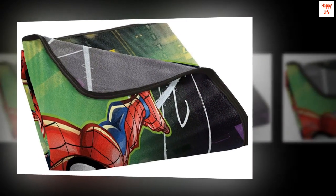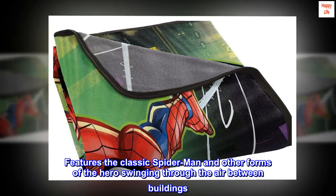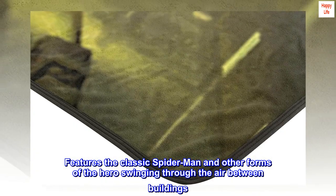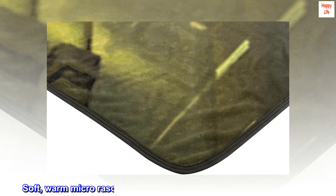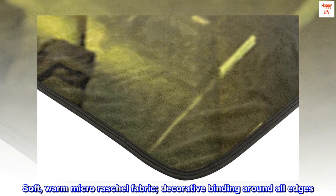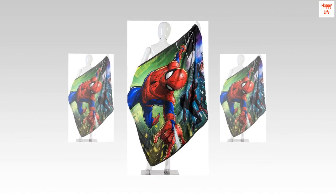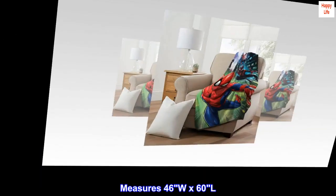100% polyester. Features the classic Spider-Man and other forms of the hero swinging through the air between buildings. Soft, warm micro-rachial fabric. Decorative binding around all edges. Measures 46W x 60L.